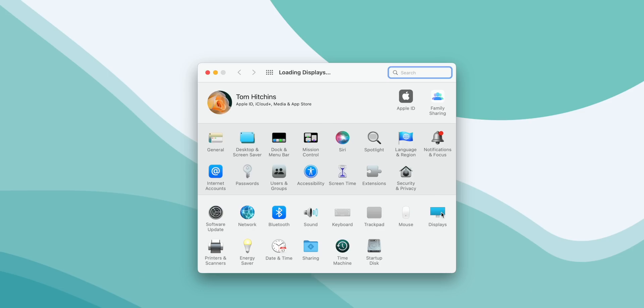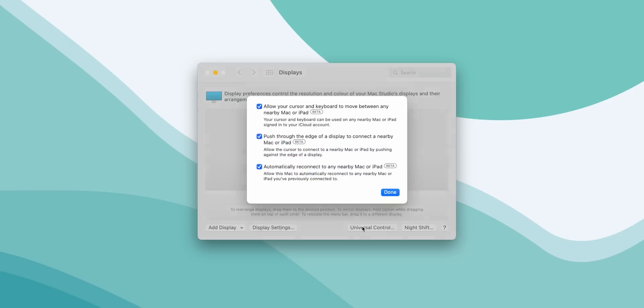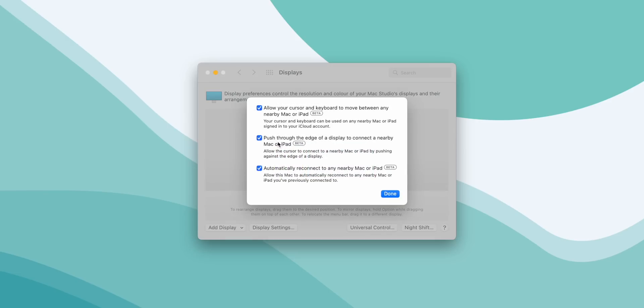If you're struggling though, head over to System Preferences on your Mac, then go to Display, then hit the Universal Control button and make sure they're all selected as on. And if worst comes to worst, turn your iPad on and off again — that solved it for me quite a few times.